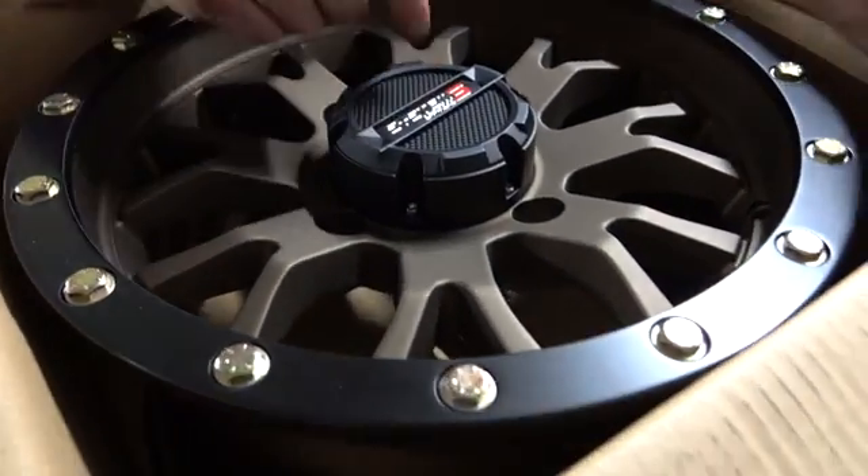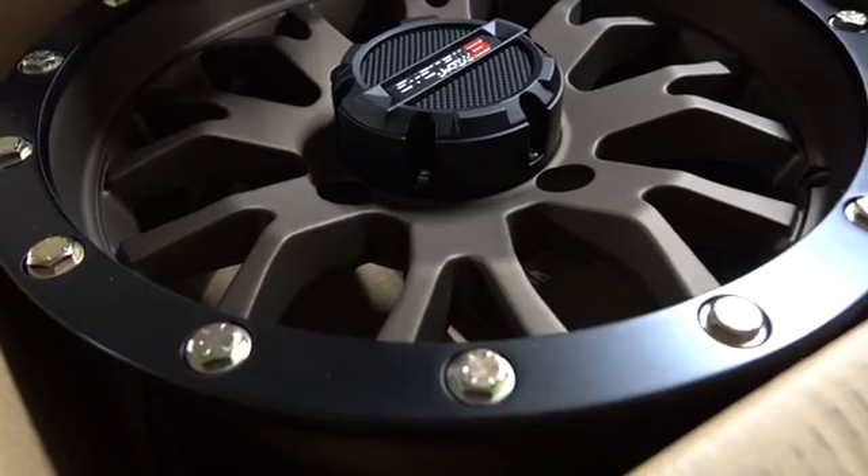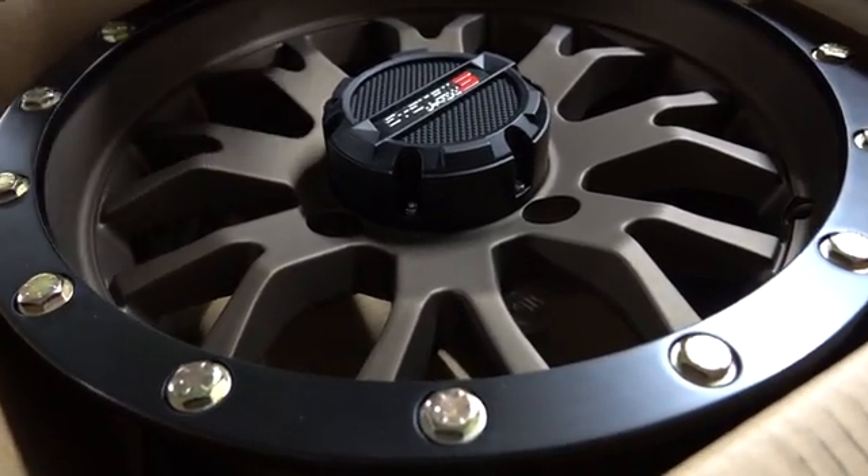All right, let's get these things going. The center caps are held on by just a couple of screws, so we can pop the center cap off and then put the wheel on our little tire machine and mount them up.